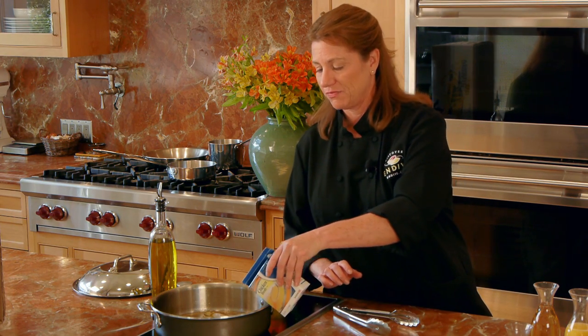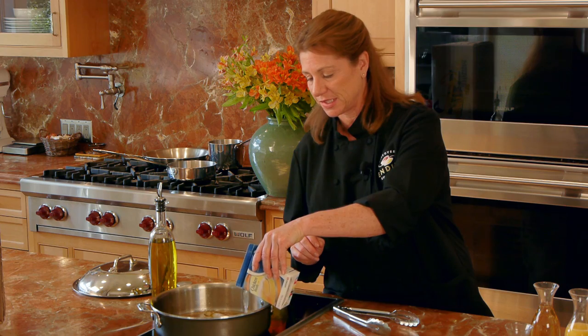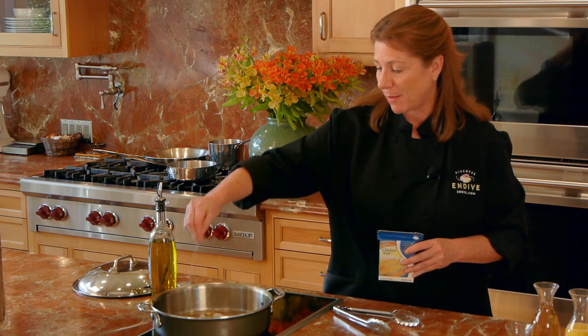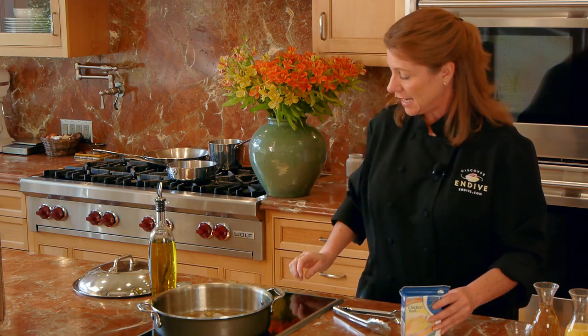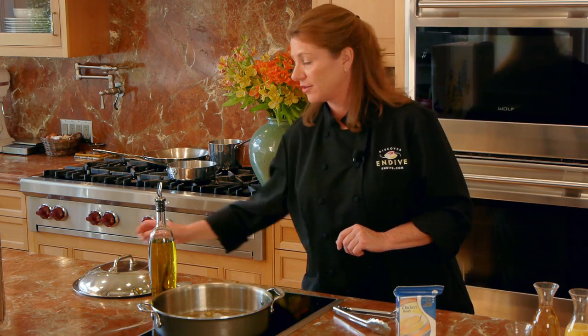The second side is brown, so now I'll add my braising liquid, enough so it's about a quarter inch deep in the skillet, along with a good sprinkle of salt and pepper. Now I reduce the heat, cover, and simmer.